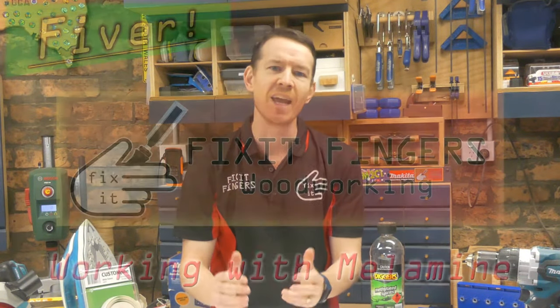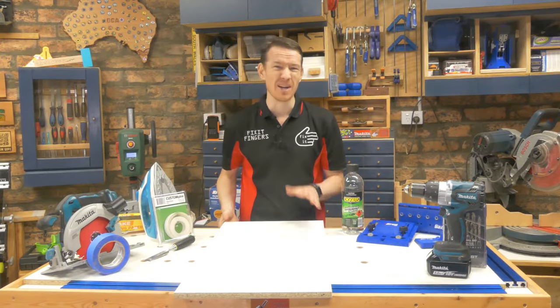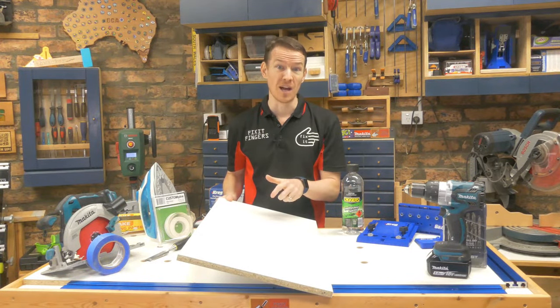G'day all and welcome back to another Fix It Fingers Fiber — the segment where I take a beginner's woodworking topic and give you five tips and tricks to help make your life a little bit easier when dealing with it. Today we have melamine. Probably my least favorite material to work with, but a very important one because if you do any DIY work, you're gonna run into this stuff.